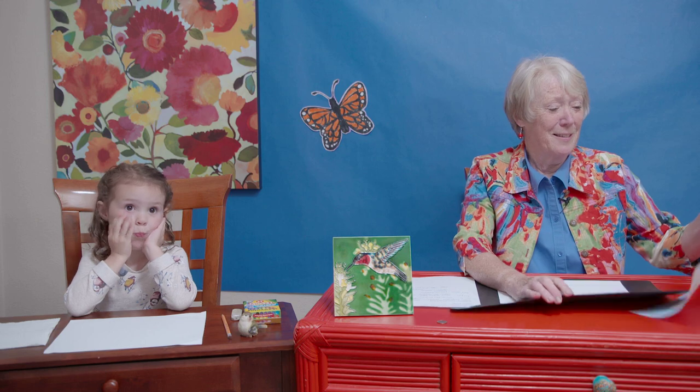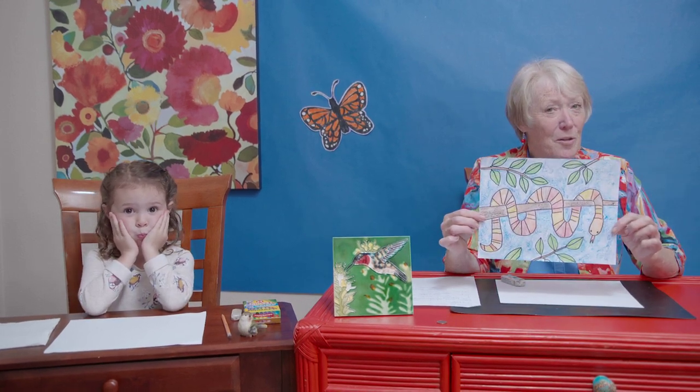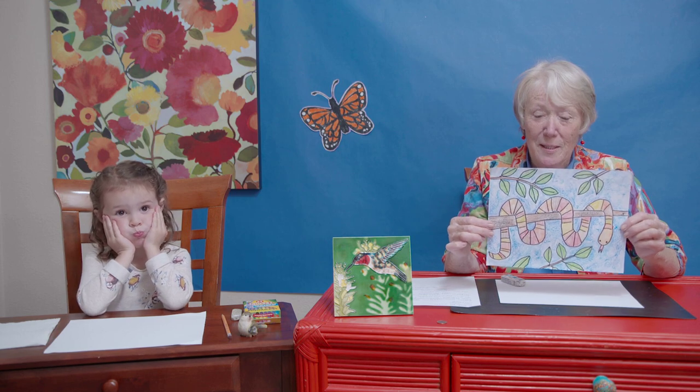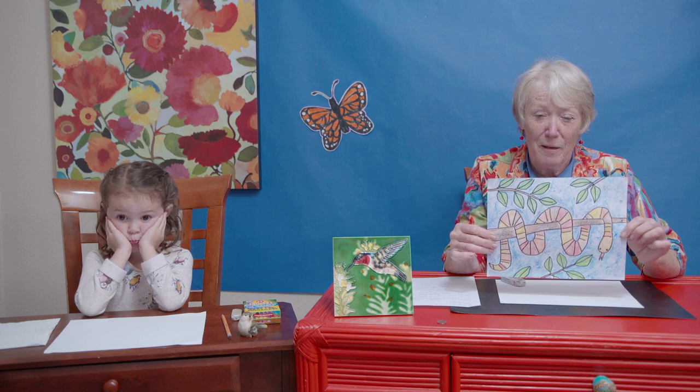Hello and welcome to a very special class! Today I have a fun project we're going to do, especially for you — Ian, George, Luke, and Josh. Let me show it to you — I wanted to show you a big surprise. Here's what we're going to do today. I thought you boys would really like doing a snake, and the girls will probably like it too, but I was especially thinking of you boys.